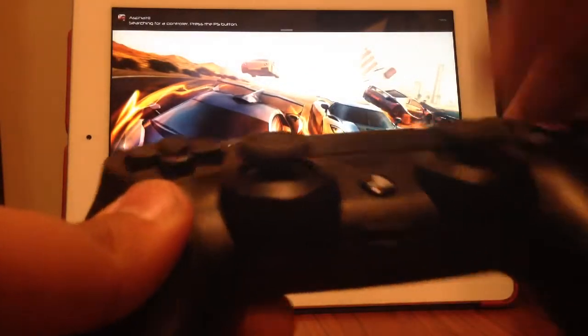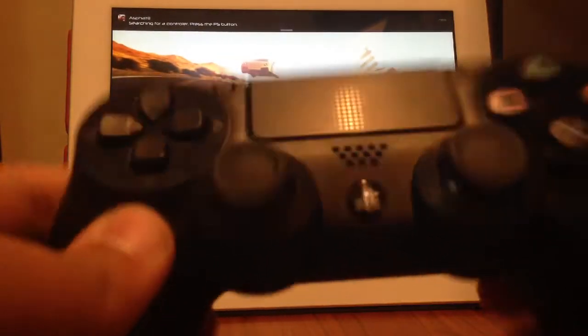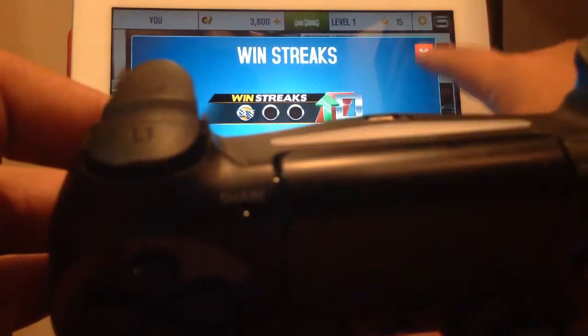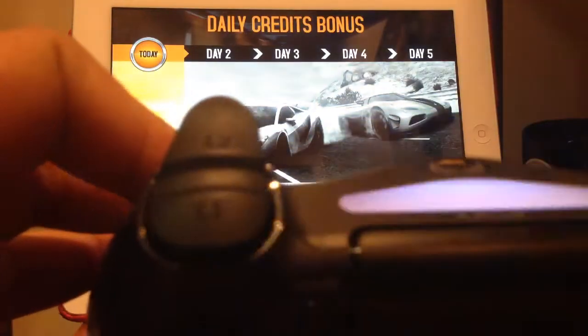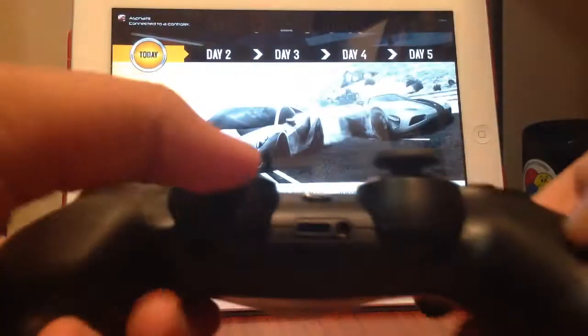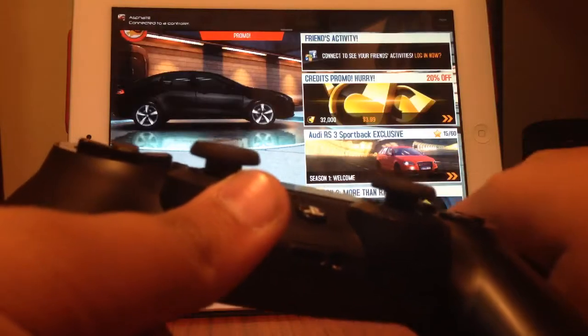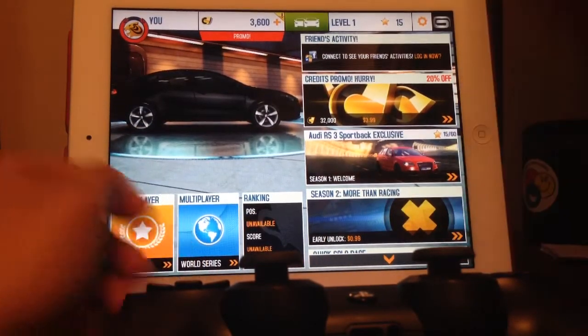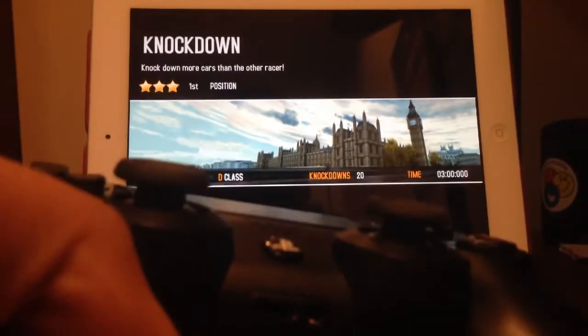So here's a notification that says I have to press this button in order to activate it, so just hit that button and the game will look for the remote. Once the game is looking for the remote — and see, as it says right there, it has connected to it. So now let's start a race. My controller is connected once again.